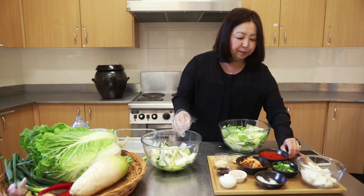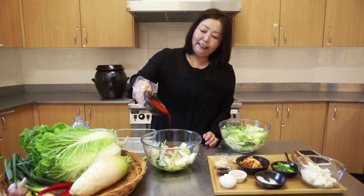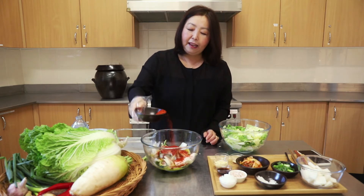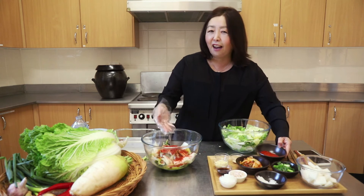Koreans just love chilli — we are fiery people. So add lots of chilli. Don't be alarmed, because this is actually not that spicy. The Korean chilli powder that you can purchase from Korean or any Asian supermarkets is made from long green chillies, so it's not a particularly spicy chilli to start with.